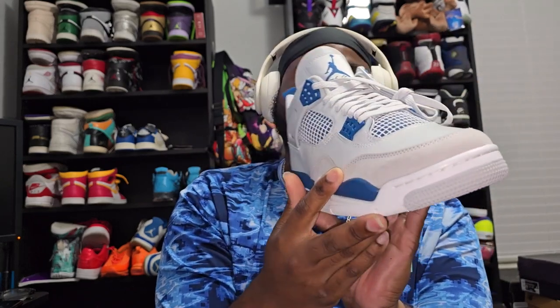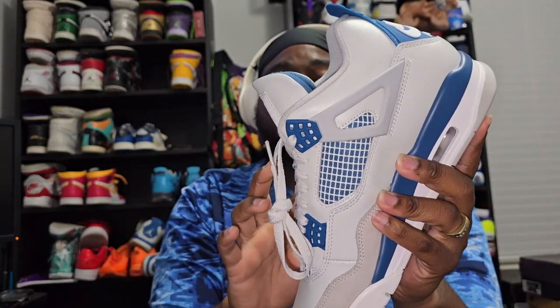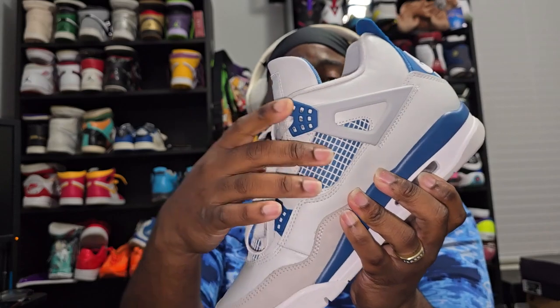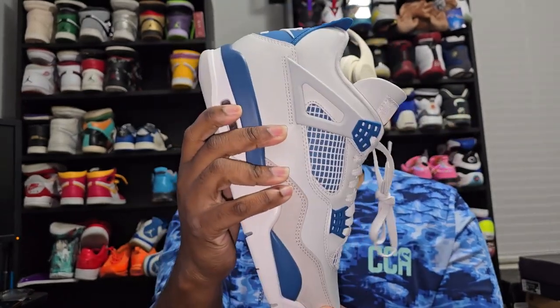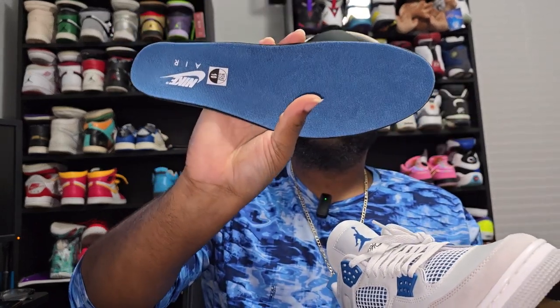This is suede and nubuck all the way around the mid shoe, and it has buttery leather right off the bat. The cage slash netting is going at an angle on both sides; the front is going straight down like it's supposed to, and this does move. Just to give y'all insight on the insole — which is my favorite insole — dream insole right there.